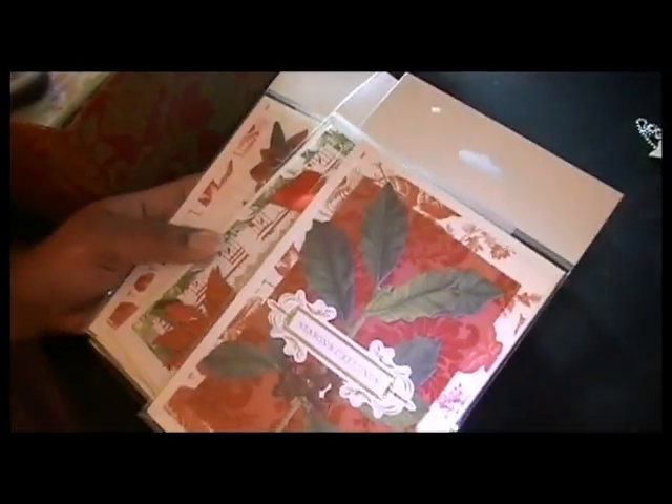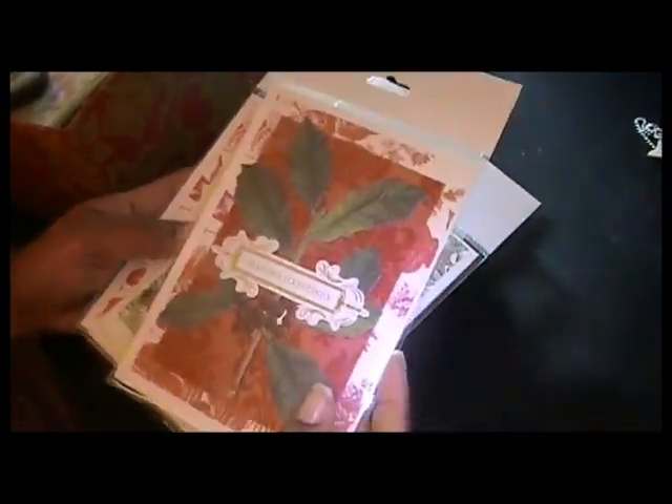The kit comes with 50 cards and you get five collections. I started with the first collection, which is actually my least favorite — the florals. I'm not really a big floral girl.